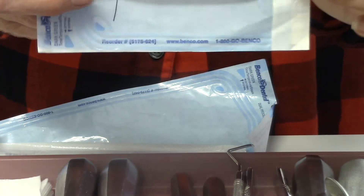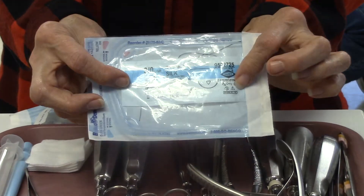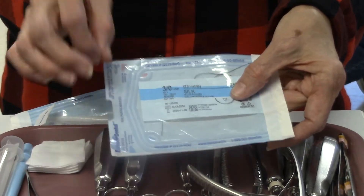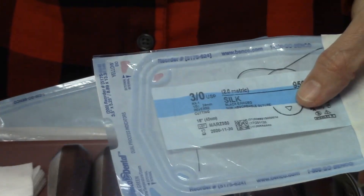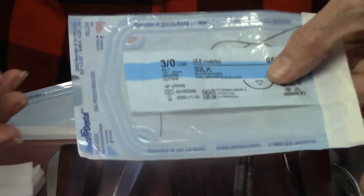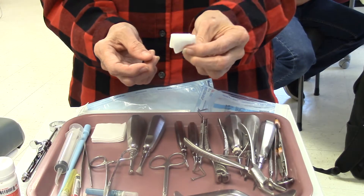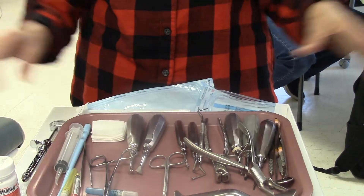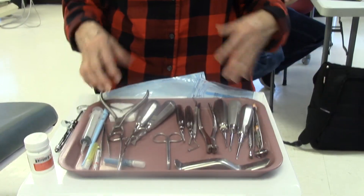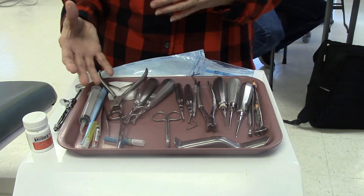And then we have our sutures. These happen to be non-resorbable, but we do have resorbable ones too, which usually come in a gold package. On the end of the suture is the needle, which you hold with the hemostat to pass through the tissue in order to suture it up. We also have our two-by-two gauze, which we fold into a little square for the patient to bite on. So this is a good selection of surgical instruments for a surgical tray — surgical, not basic extraction.